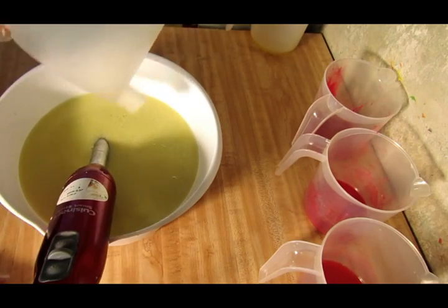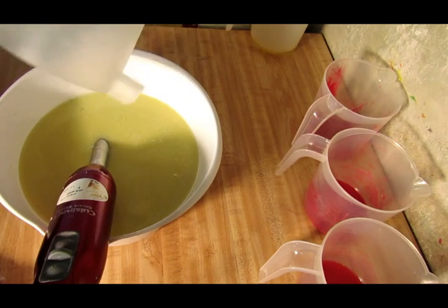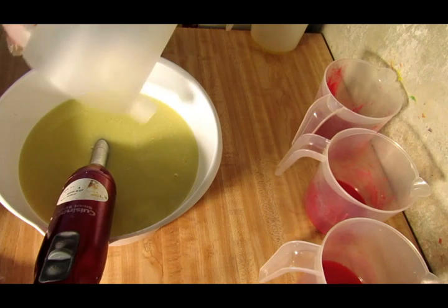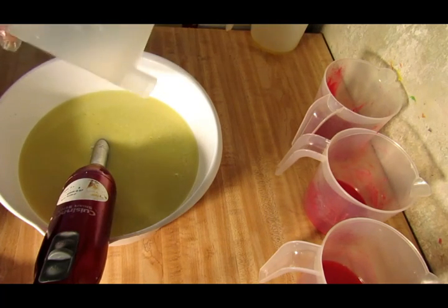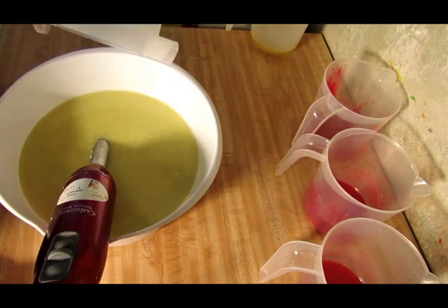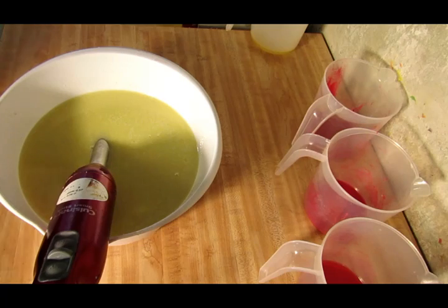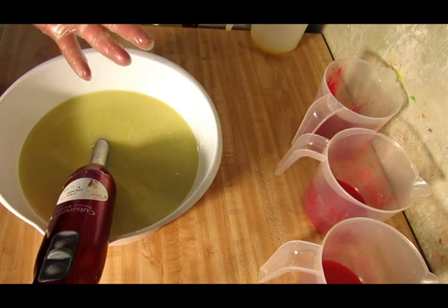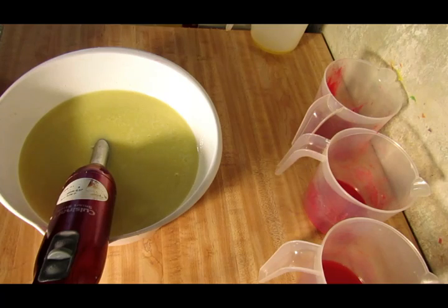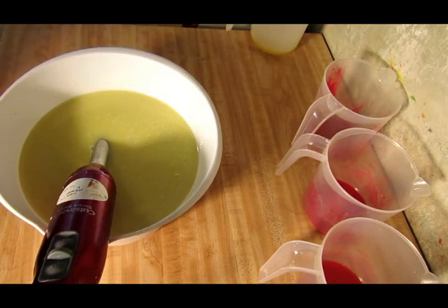Into my oils goes my lye — it's got silk in it. I'm not using sodium lactate today; I'm using stearic acid. For some reason this stearic acid from Bramble Berry makes my batter rice as soon as I mix it after adding the lye. It has to be the stearic acid because this is the same recipe I've always used and that's the only difference. But it just stick blends out, so no worries.